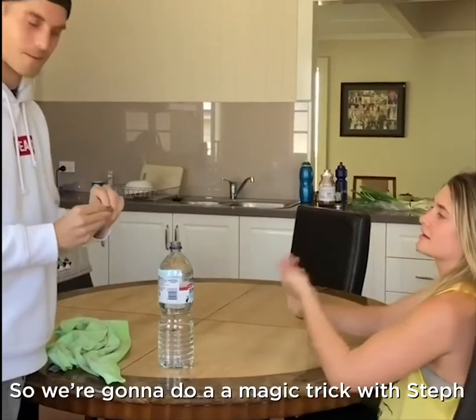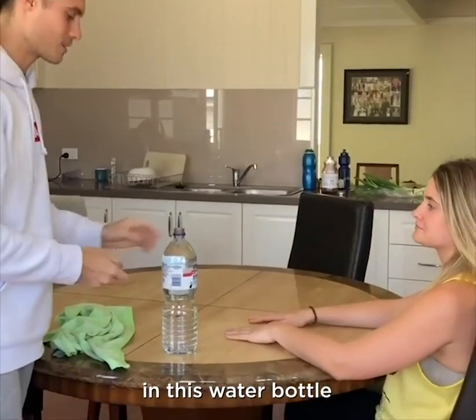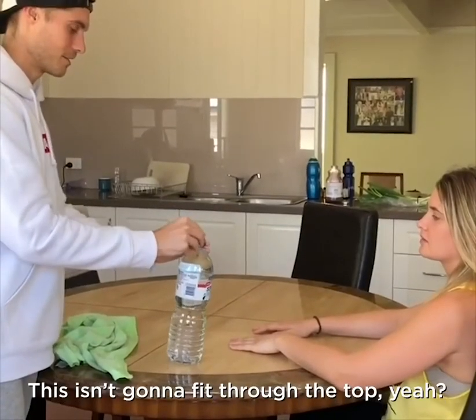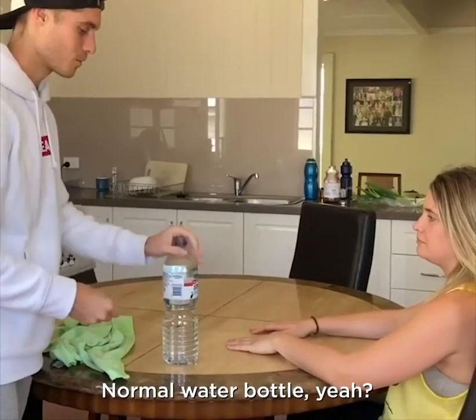So I'm going to do a magic trick with Steph. I'm going to show you how to put 10 cents in this water bottle without even going through the top. So it doesn't fit through the top, yeah? Yeah. Normal water bottle, yeah?